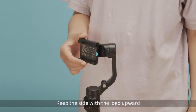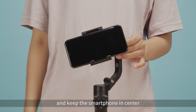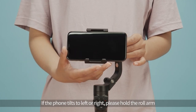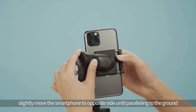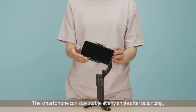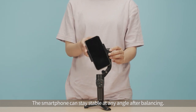Keep the side with the logo upward. Put the smartphone in the holder and keep the smartphone centered. If the phone tilts left or right, please hold the roll arm and slightly move the smartphone to the opposite side until it is parallel to the ground. Then make the smartphone vertical and move it left or right slightly to balance. The smartphone can stay stable at any angle after balancing.